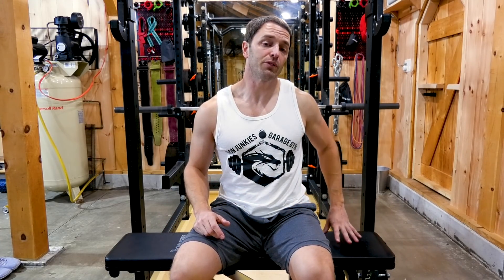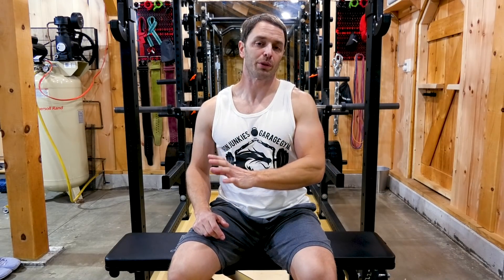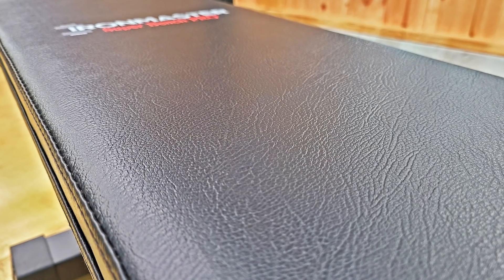When it comes to the pad, it's an upgrade from the Super Bench in my opinion because it's a firmer, higher density foam. But the feel is like the Rogue adjustable bench 3.0, which I wasn't in love with. I wish it could be a little bit more grippy or similar to Rep's current offering. Now that is something you can remedy and we will hit upon that later on, but it is an additional cost. Overall, it's a good quality vinyl and upholstery job.